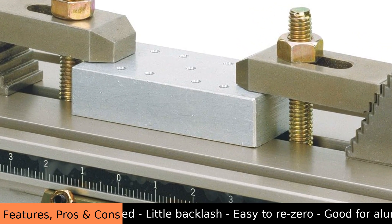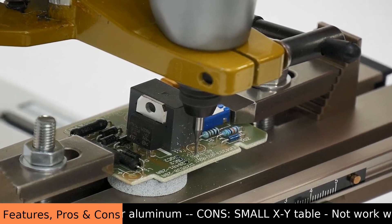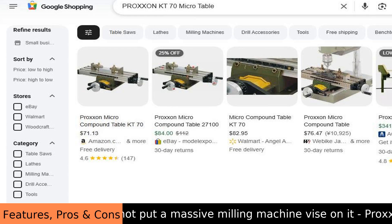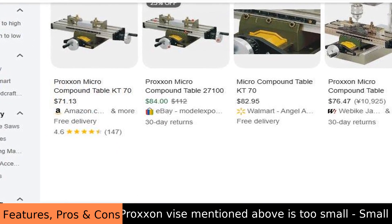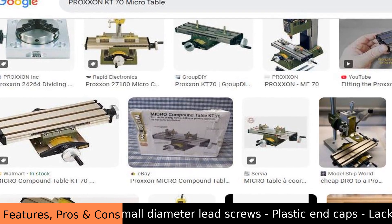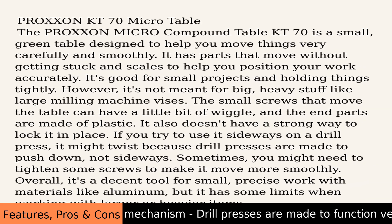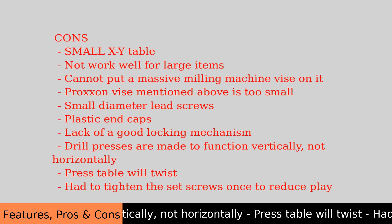The Proxen Micro Compound Table KT70 is a small green table designed to help you move things very carefully and smoothly. It has parts that move without getting stuck and scales to help you position your work accurately. It's good for small projects and holding things tightly. However, it's not meant for big, heavy items like large milling machine vises. The small screws that move the table can have a little wiggle, the end parts are made of plastic, and it doesn't have a strong locking mechanism. If you try to use it sideways on a drill press, it might twist because drill presses are made to push down, not sideways. Sometimes you may need to tighten some screws to make it move more smoothly. Overall, it's a decent tool for small, precise work with materials like aluminum, but it has some limits when working with larger or heavier items.